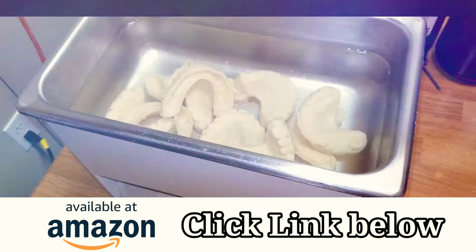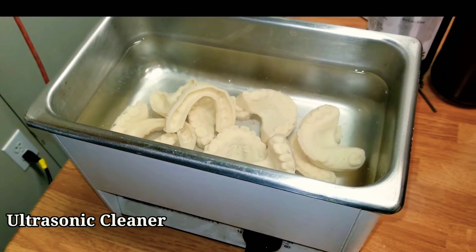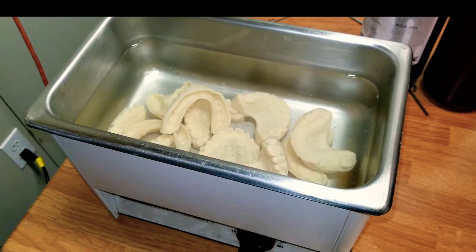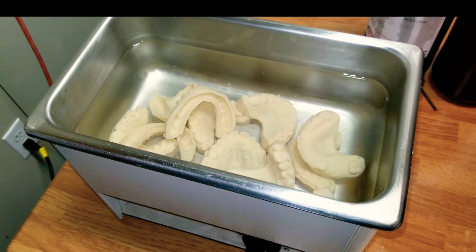I put the models in a clean bath. This is 99% IPA — you can buy this on my affiliate link, check out the link in my description below. I place these in there for about one minute.